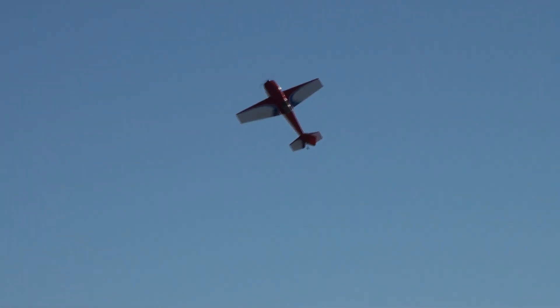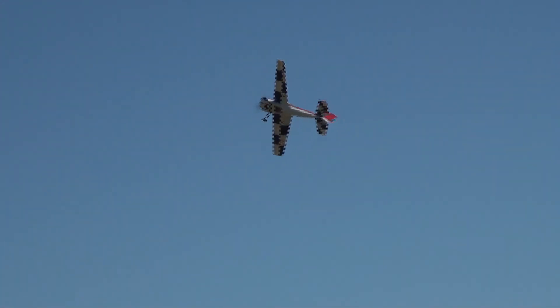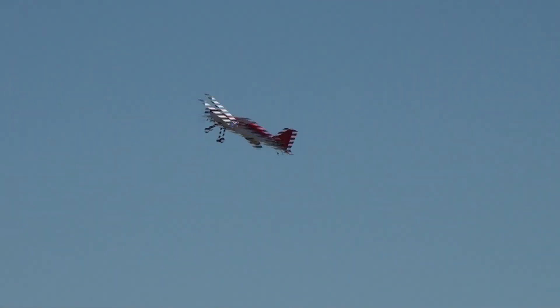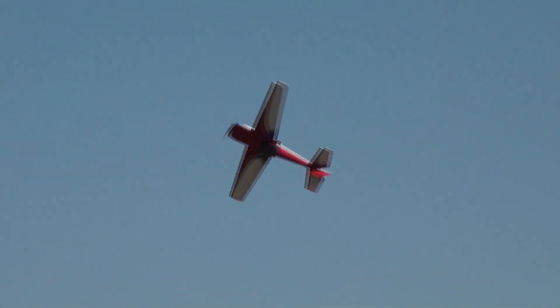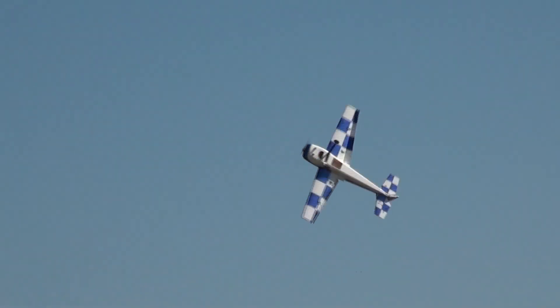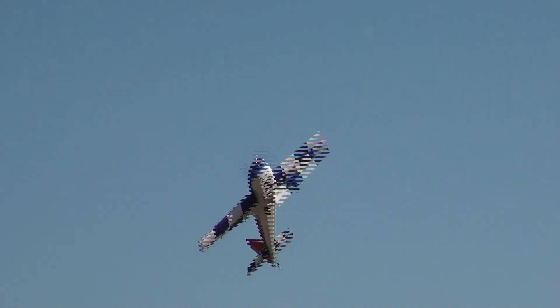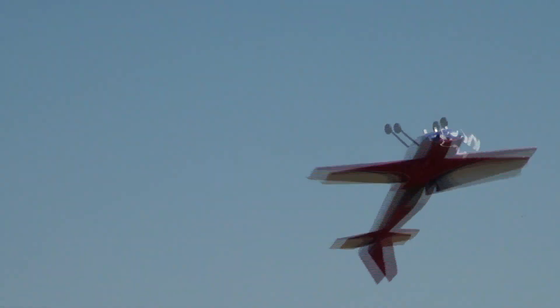This is where this class of airplanes gets its name — 3D. They're actually hanging the airplane on the propeller. Low, slow rolling circle. This is requiring every surface; his hands are very, very busy at the moment.